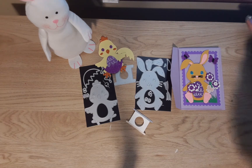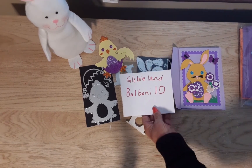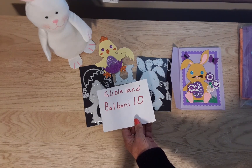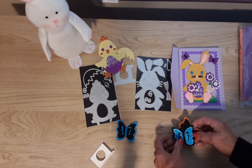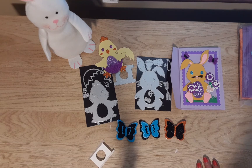We have a discount code — it will be in the description box below, and I apologize if I already mentioned it at the beginning of the video. This was the last project I had to do for Global Land, and I really enjoyed working with these products. Thanks for watching, guys — I really appreciate it, and I will see you next time with something new.